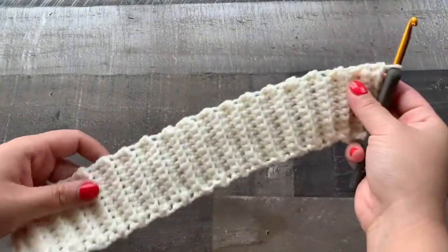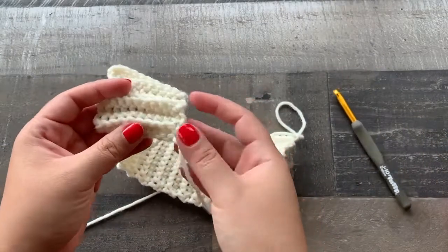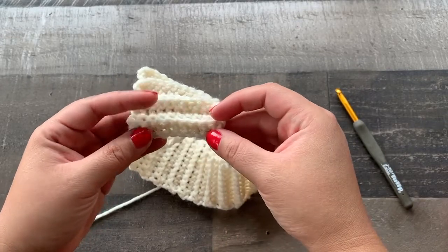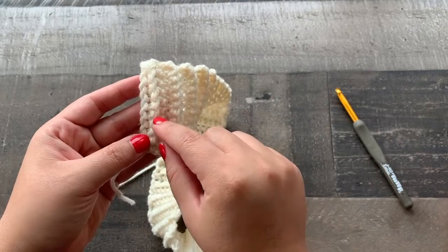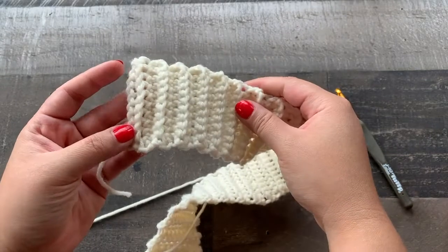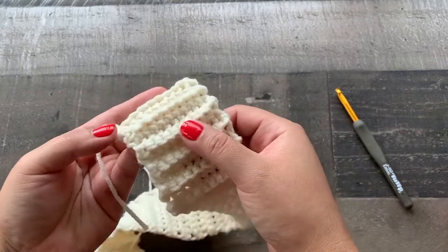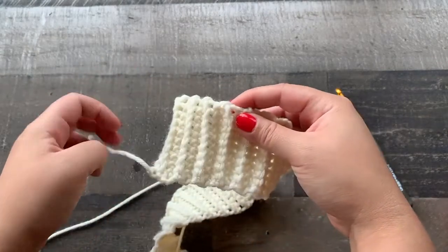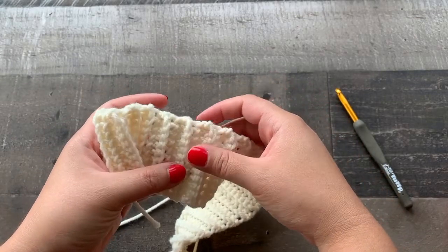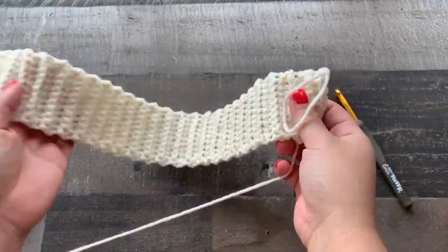Here I have 50 rows for my brim and I want to show you an easy way to count your rows. Here's my first row, then you see this ridge, and then there's another row after the ridge. Basically every time you see this ridge there is a row on either side of it. So I end up just counting the ridges in twos since we know that there is a row on either side of that raised ridge — counting 2, 4, 6, 8, 10, 12, 14 and so on. For this particular pattern we need 50.